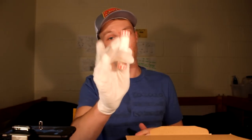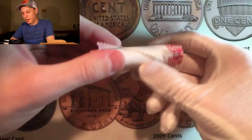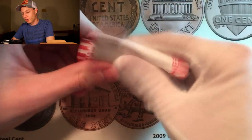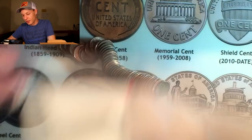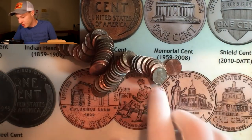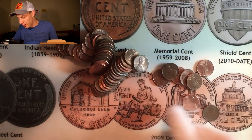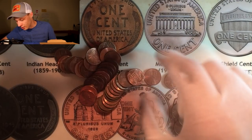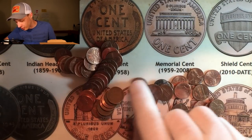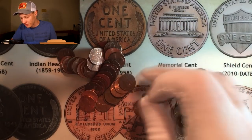As is tradition on the Coin Quest series, I'm going to be jumping into the first roll live. This is literally the first roll from the box, and hopefully it gives us a little bit of an idea of what this box is going to look like. Keep in mind, I am still looking out for a 2003 Denver — that's one I don't have. I haven't found it yet. And actually, look at that — the very first roll ended up bringing us a wheat penny!